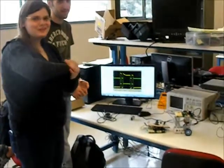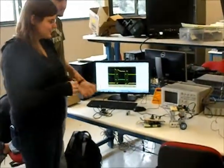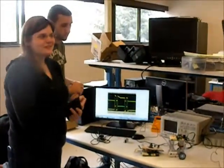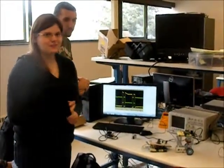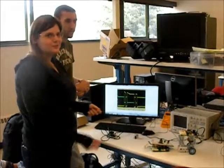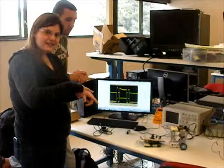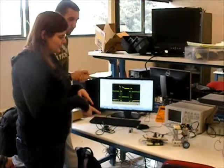We initially started with a wirelessly controlled robot, but had issues converging from RS-232 to TTL for the wireless communication — we could transmit but not receive data. So we converted to two different boards communicating via SPI for the joystick and the robot itself.